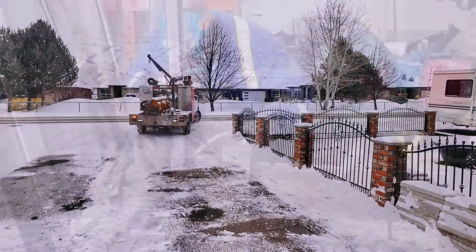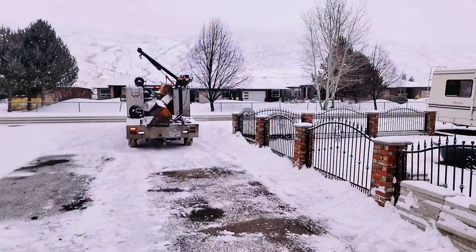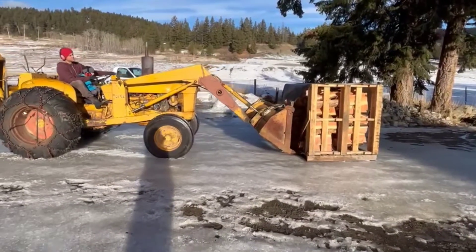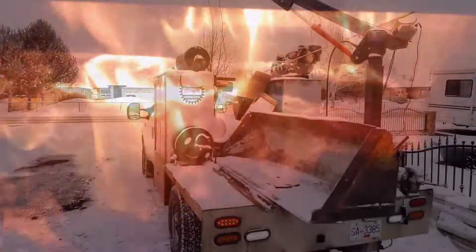In today's video, we're going to build some bucket forks for a good friend of mine that lives up in a rural property. His tractor that they're going on is not state-of-the-art; however, his fireplace that he is putting the firewood into is.